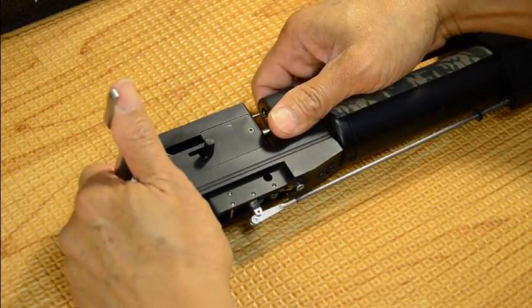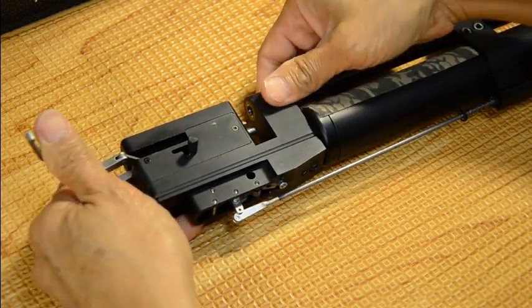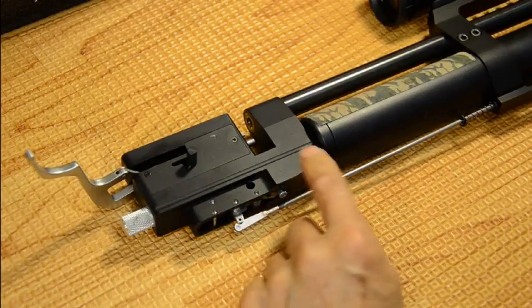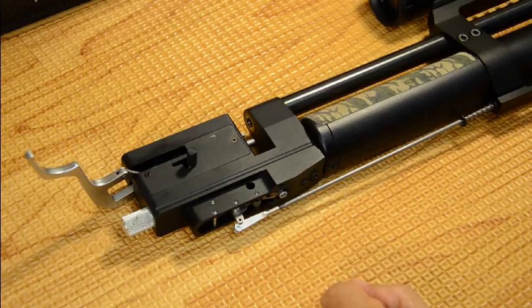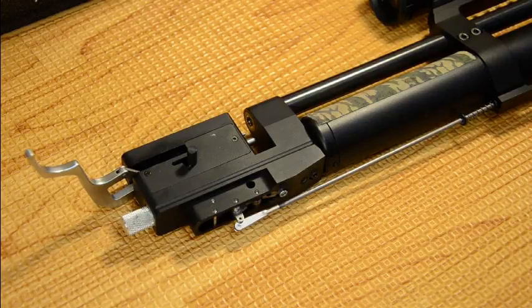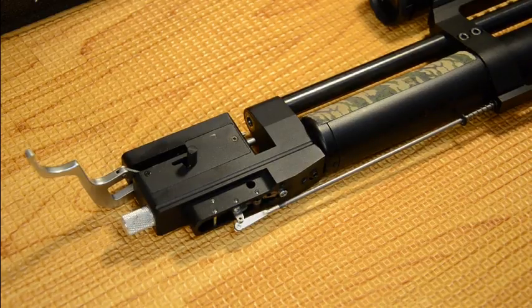I'm going to cock the gun because I want to expel all the air out of it. When the pressure gets so low, the spring will overcome the pressure and you'll hear a big gush of air come out — that tells you all the air came out and it's fully depressurized. It only had about 20 to 30 bars on it. If you have to bleed out 220 bars it takes about a couple of minutes.